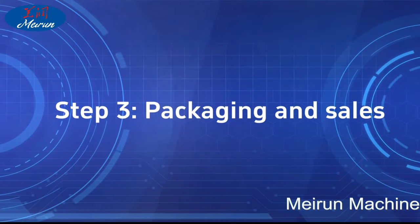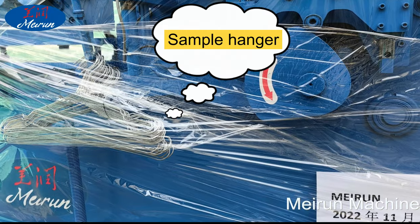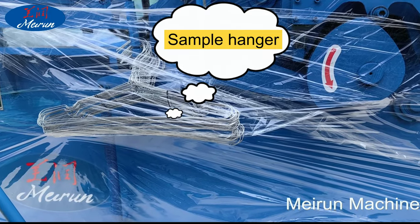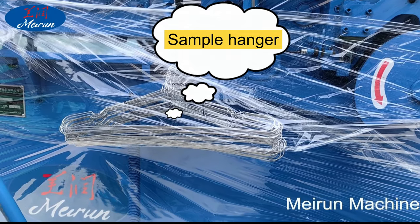Packaging and Sales: Every 10 bundles can be laid with plastic cloth. Then 10 bundles of hangers are put in order into plastic bags, bundle pockets are sealed, and the product goes into the warehouse waiting for sale.